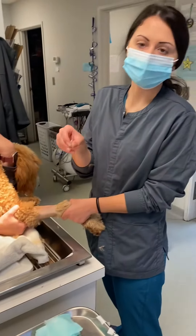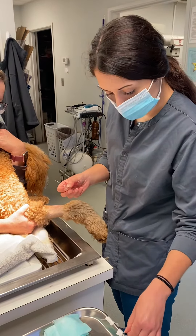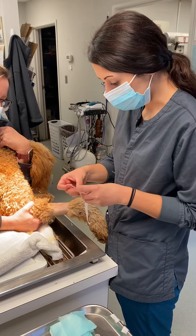Our catheter's already flushed. It is a 20 gauge. What I like to do is just put the tape on it already because I'm not that coordinated.